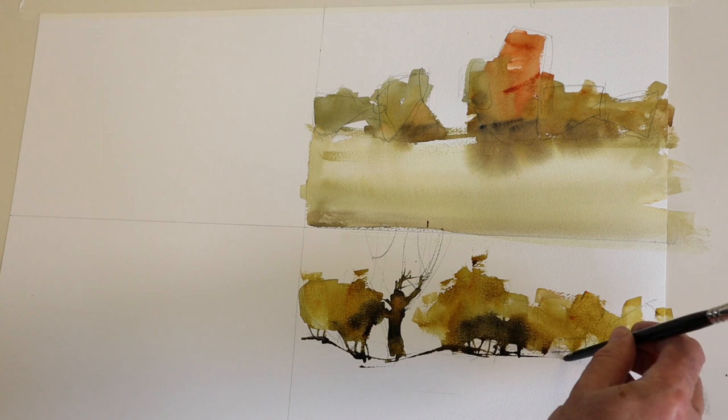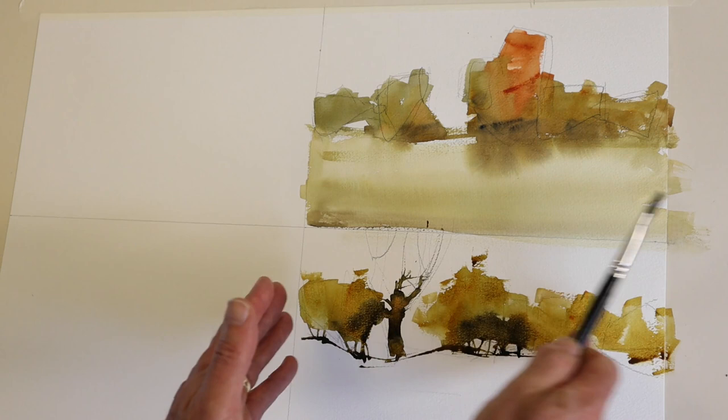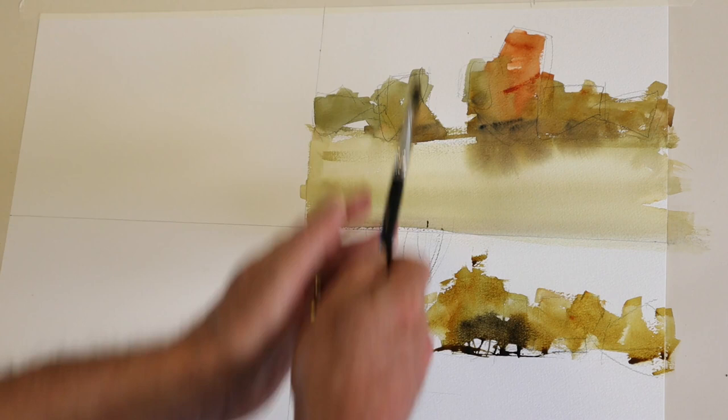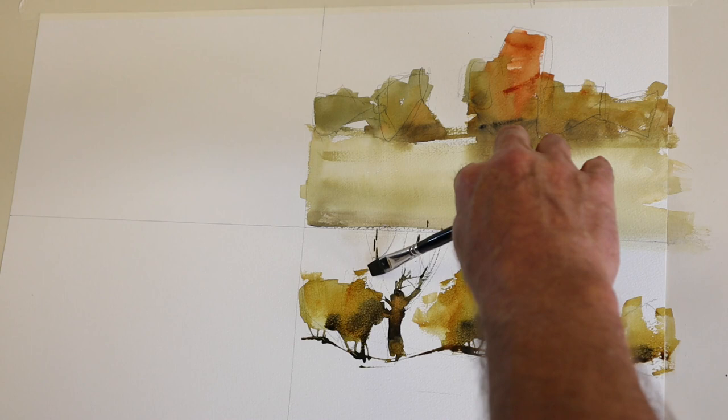I'm going to go back in and deal with the upper limbs of the tree. Just making sure I'm happy with the tonal strength in certain areas. These little lozenge line shapes I'm placing tell me where I want my upper limbs off the top of the tree. I'll change brush now.